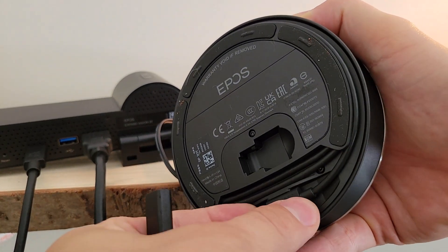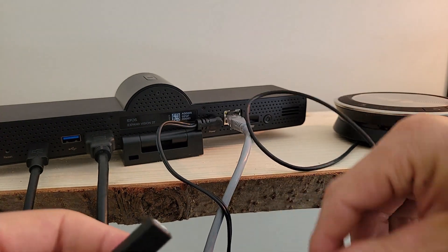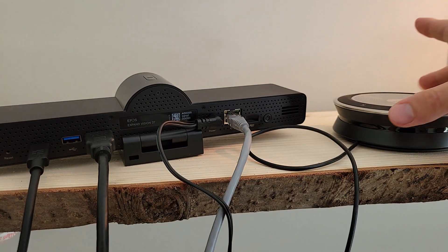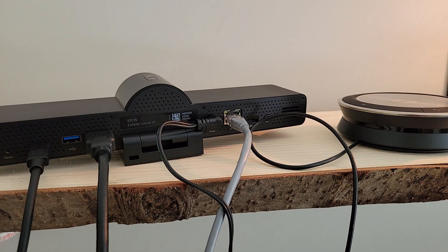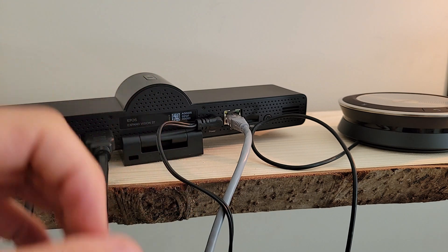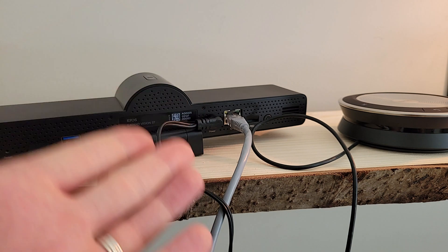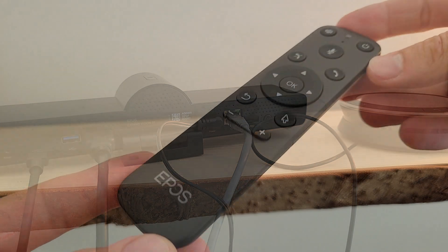On the other side, we've got the female end. We take the speakerphone, flip it upside down, unplug its existing USB-C cable, then take the two ends and connect them together. Now we've got the speakerphone connected to the video bar with a lengthy cable that should stretch from the front of the room to the center of the conference table. Keep in mind this solution is geared toward focus rooms or small meeting rooms, so the distance shouldn't be too great. We are all plugged in and ready to mount and power this up.